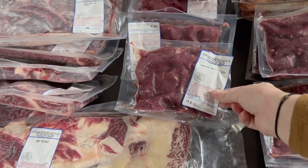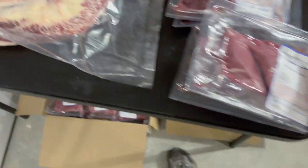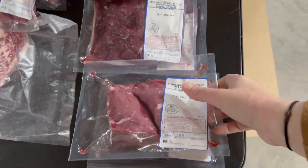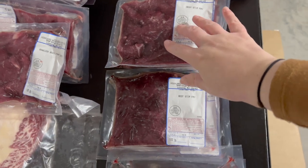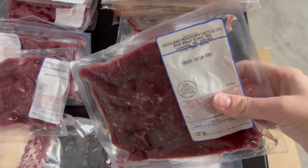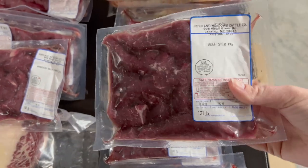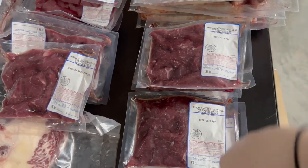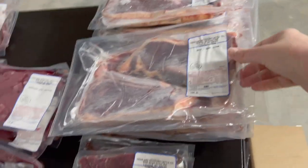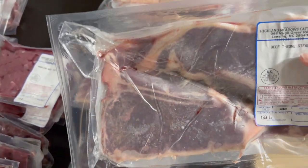We also have six packages of stew beef, two filet mignons, and five packages of stir fry beef. I asked — this wasn't on the cut sheet — but I asked if it was doable to have something specifically cut into strips for stir fry so that we can make fajitas and stir fry and things like that. And then we also have eight packages of t-bone steaks — same as the others, two to a package, cut about an inch thick.